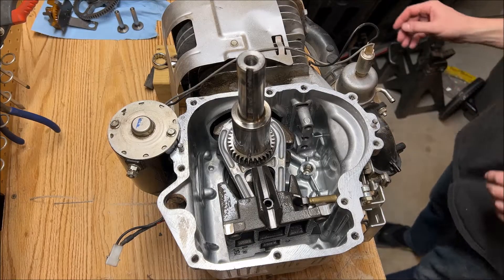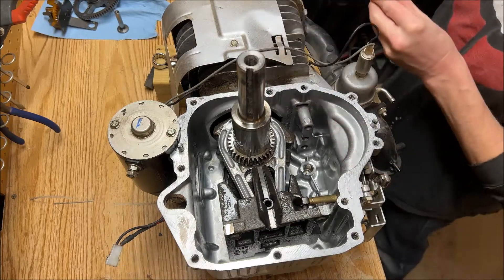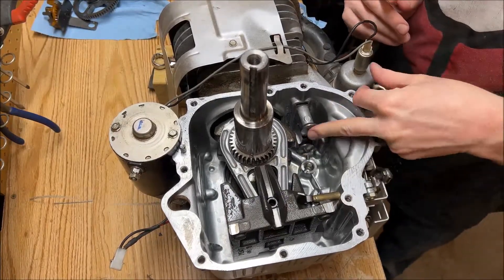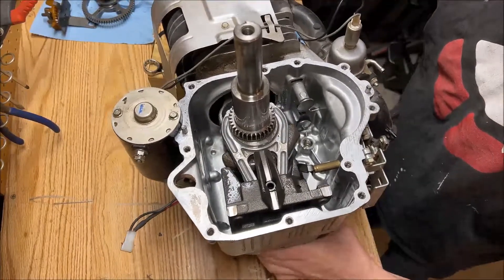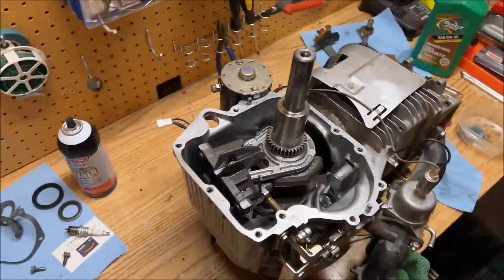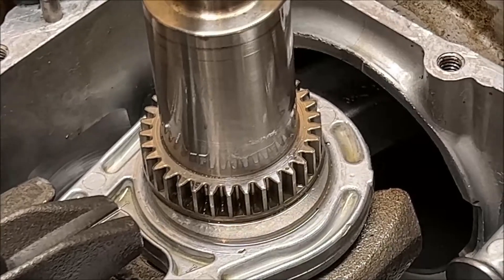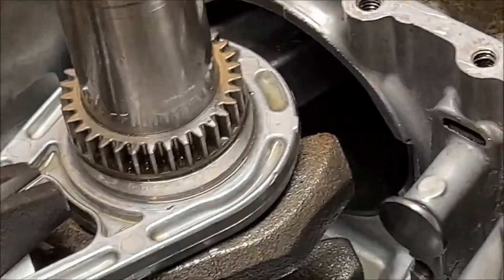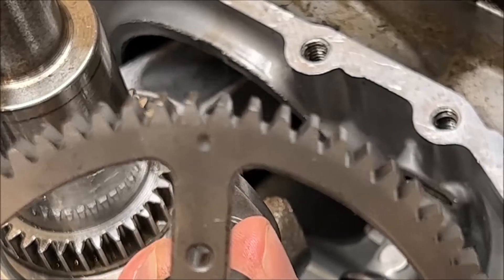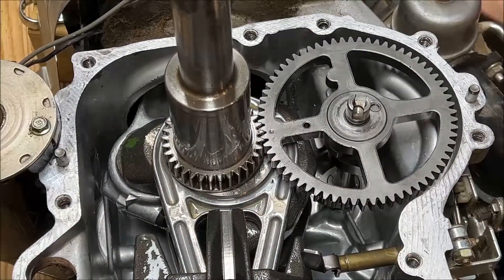All right, we're at a point where we can start putting stuff back together. Got this surface all cleaned up, nice and sparkly. We're going to put our lifters in first and go from there. Going to spin the engine, and the reason is we've got to line some things up. One of those cogs right there has a little dot on it, and we have to line that dot up with the dot on the gear right there. That's all there is to it.